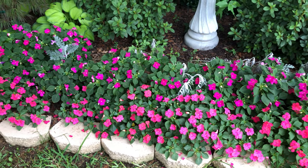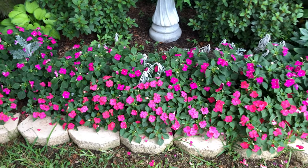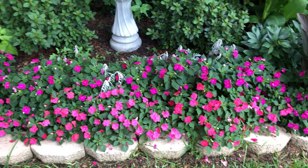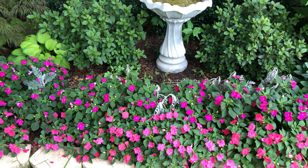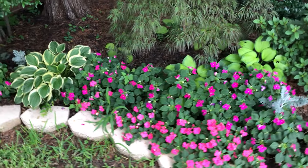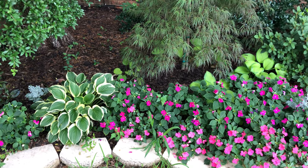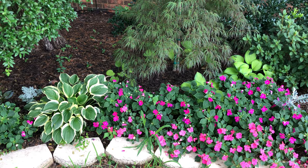I need to replace it later in the season with different dusty miller and water more carefully, because I do like that silver plant in the back — it was so gorgeous. I love this hosta. Beautiful. Loving it.